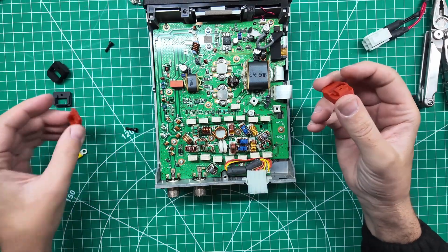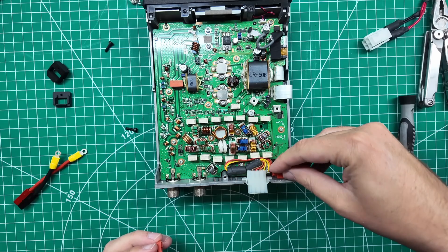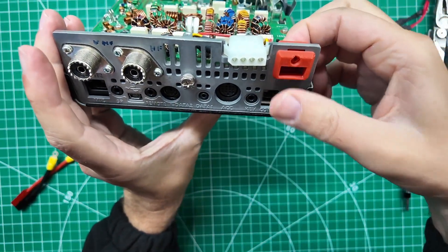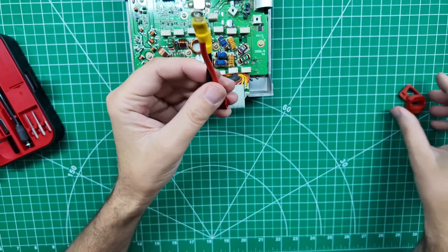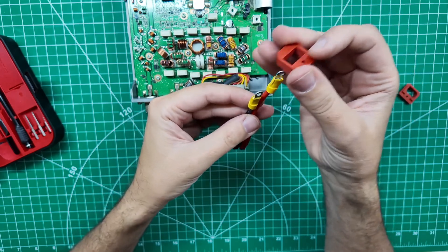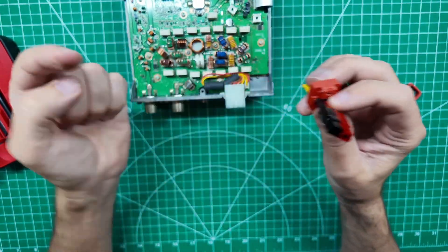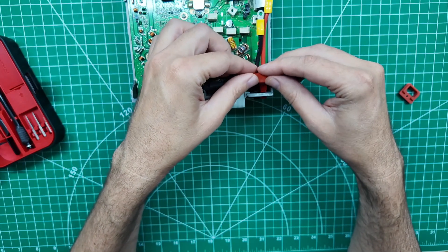So what do we want — the red one or the black one? If you follow the channel for any length of time, you know I want the red one. That one will go on the inside and this one here will line up on the outside to create the complete design. I like how that stands out and looks special. Take your ring — slide it on so the beveled part is going towards the power poles themselves. Then the red power pole goes towards the outside of the radio, and you slide it into place.